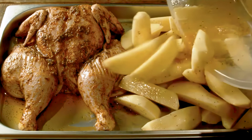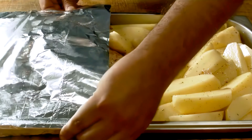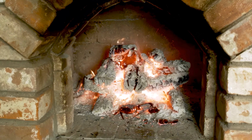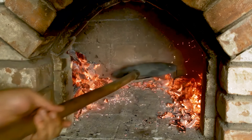After placing the marinated chicken onto a baking tray, let's add the potatoes. Now that everything's arranged, we're going to cover the baking tray with aluminum foil, ensuring everything's tightly wrapped. Let's get the oven ready. I'll spread the coals inside, creating space in the center of the oven.